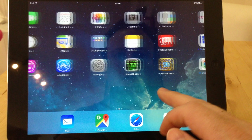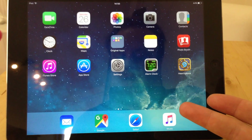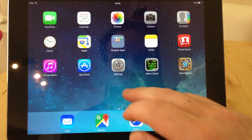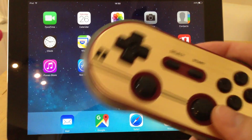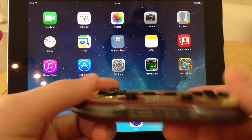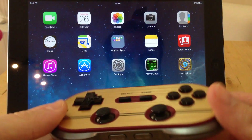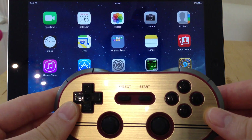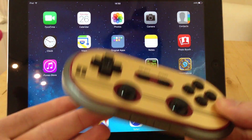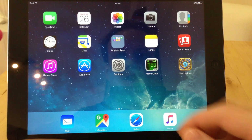First thing we're going to do is on the iPad — this is a fairly stock iPad, updated to iOS 9.01 — we're just going to turn on Bluetooth because that's what's going to need to connect to this controller. This is an FC30 Pro, but any of the 8BitDo range and most probably other types as well will work fine. This range is quite good in that it's got a specific connection mode for iCade-based games, and that's what we're going to hook up with now.